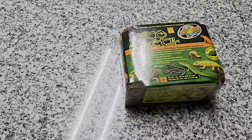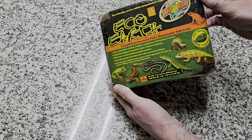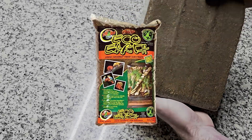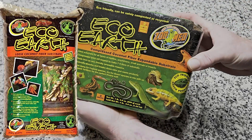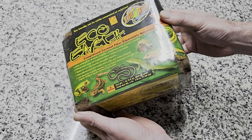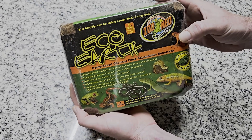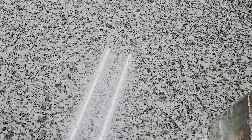You'll need cocoa coir. It comes in different forms — chunks and fibers. For mushrooms we want fibers. It comes in bricks and bags. I like the bricks but the bags are just as good, but can cost a little more. You can find cocoa coir at most pet stores if they have a reptile section. You want to avoid brands that add microbes, usually for gardening, so make sure to check the package if you're unsure.